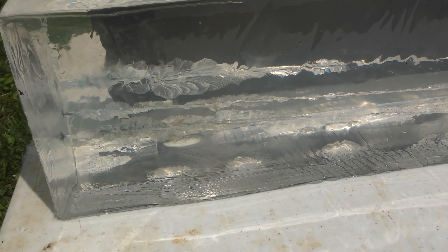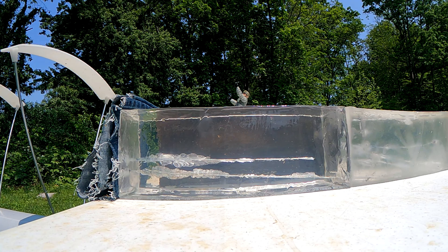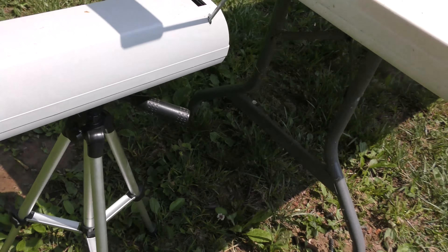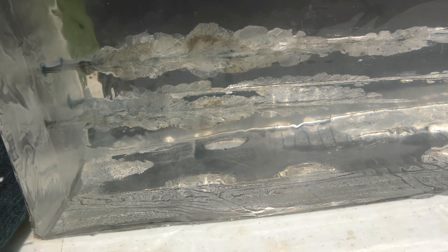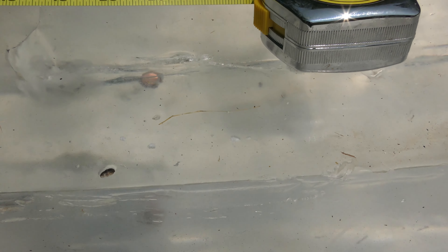Now we've got three bullets through the gel. Before it gets too messed up, let's go ahead and try one from the XDM. The XDM clocked 1,263 feet per second — about 100 feet per second faster. That wound track right there, the little darker colored one towards the top — that is from the XDM. XTPs aren't known for expanding a whole lot, but all the wound tracks look very, very similar. That extra velocity with the XTP gave us 21 inches of penetration. Let's try another one from the XDM.